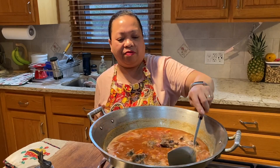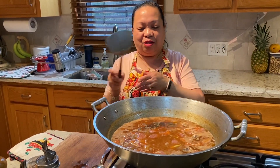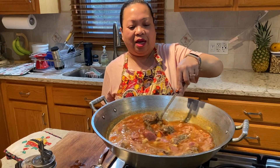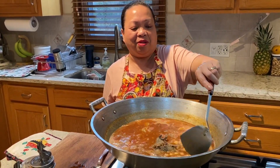I already put the beef. You can use any part of the beef. I used the beef neck bone and then removed the meat from the bone — used all the meat on it.